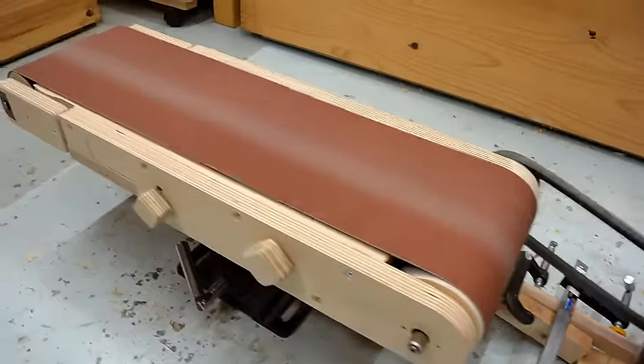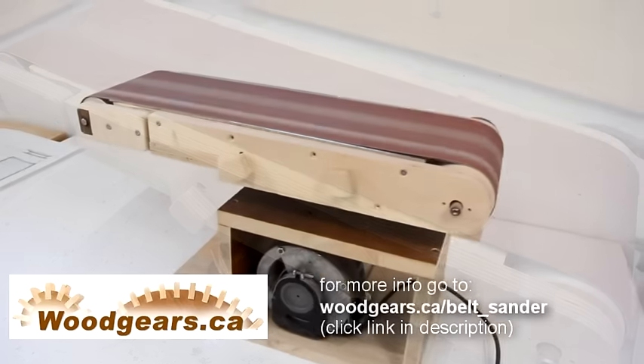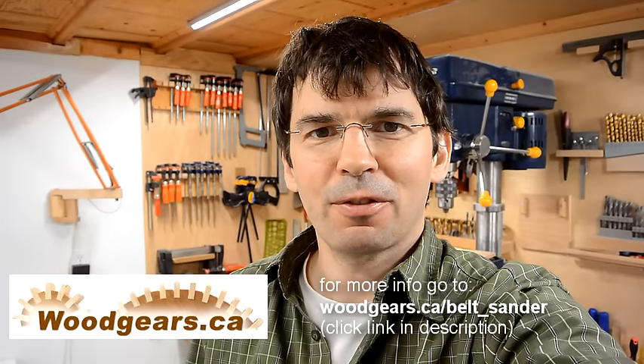There's still quite a bit of work left to be done on this, including some sheet metal to go underneath the belt here. I am pretty confident now that this belt sander will actually work, but that's enough for this week.